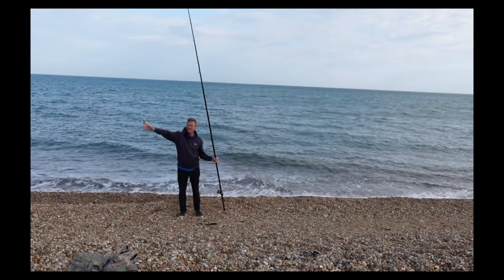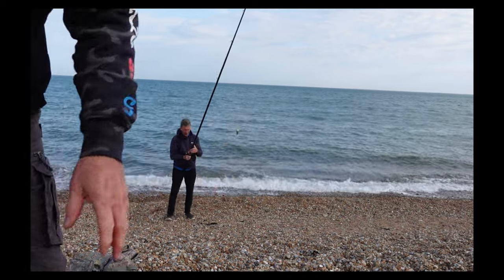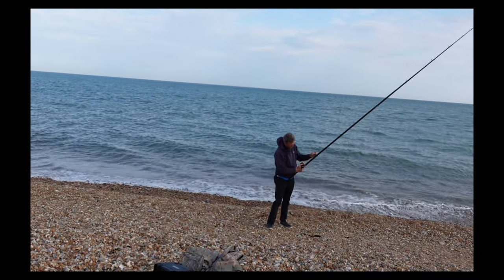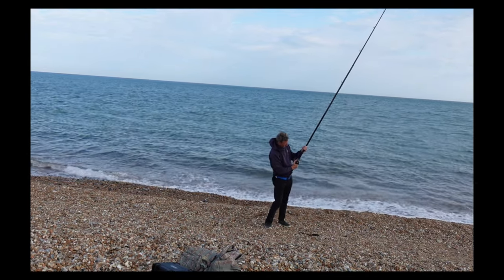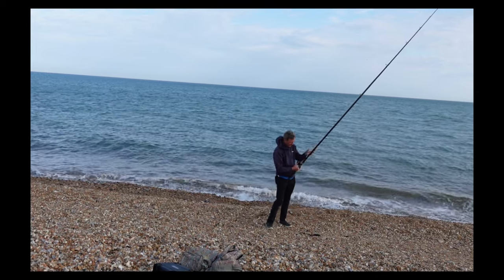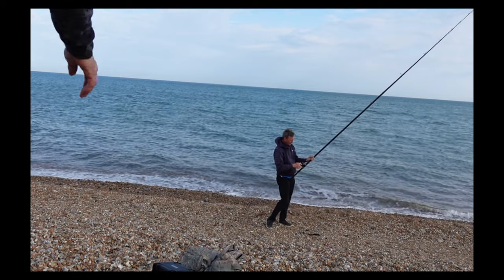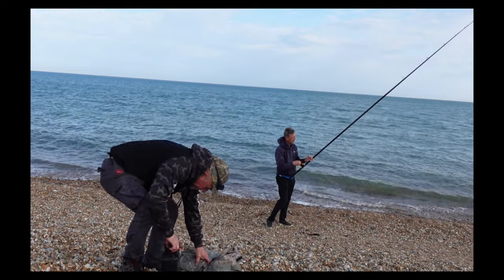Brian's going to have a cast and talk through what he's doing. The first thing is obviously make sure you've got a decent shock leader on there with a decent knot. You want a good few turns around the reel. It's a small knot so it'll go through the rings nice and quick without catching. Personally, when I'm setting myself up, I like to have the knot in the same spot every time so I know exactly where it is, and keep my thumb out of the way of it.